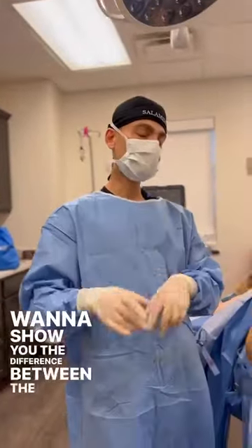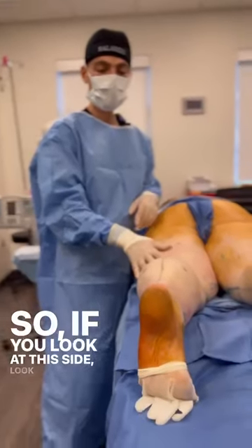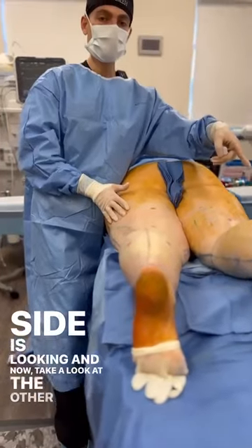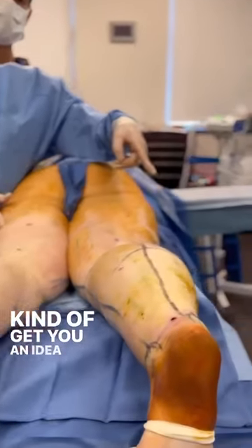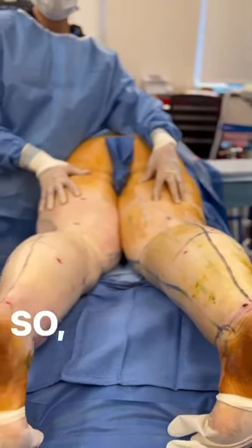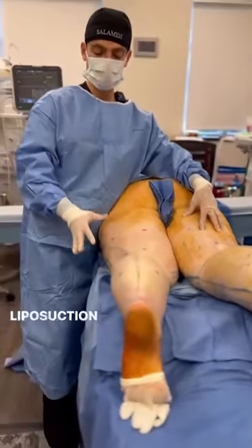I want to show you the difference between the two sides. Look how nice and natural this side is looking. Now take a look at the other side — look at the difference between the two sides. What we did here, we did high definition Lipidema Liposuction.